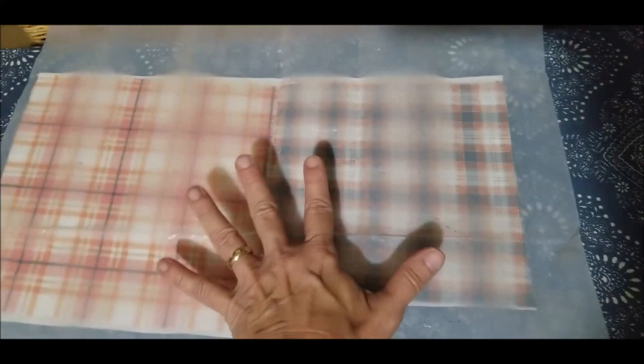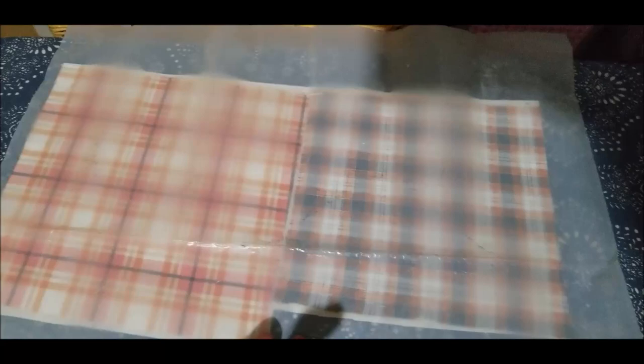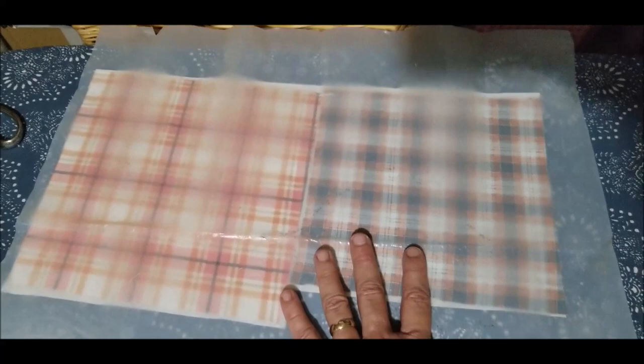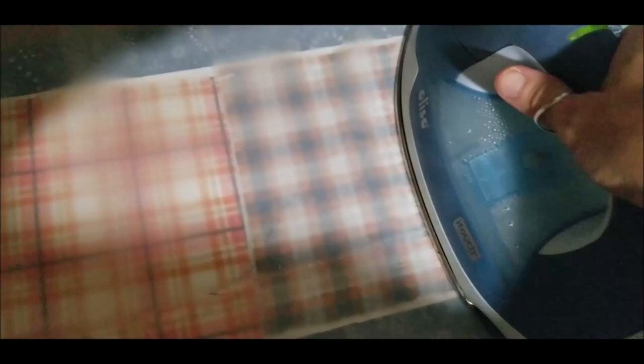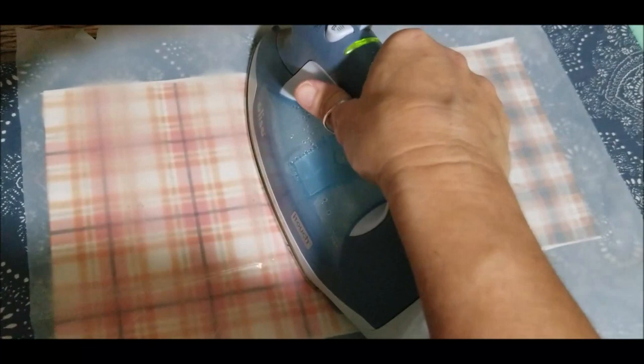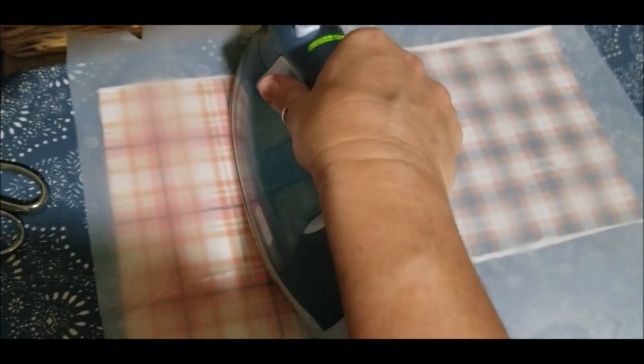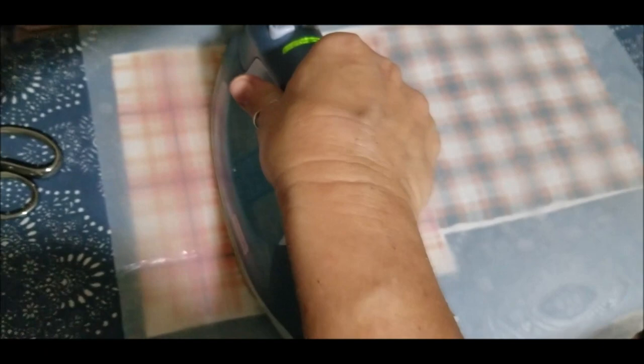Place your Teflon sheet, wax paper, or parchment paper on top of the fabric — this way, any adhesive not fastening to the fabric will attach to the protective sheet and not disturb anything else. Now place your iron onto the paper covering the fabric, allowing that heat to melt the glue to the back side. This only takes a moment — just the weight of the iron. You don't want to shift it back and forth, as it could cause the fabric to roll up.